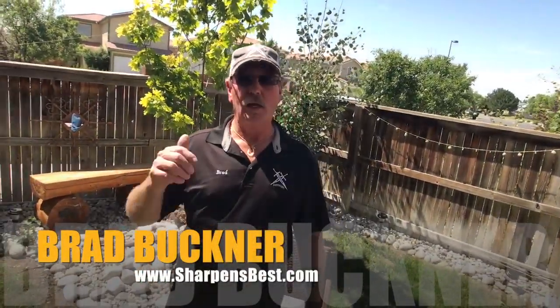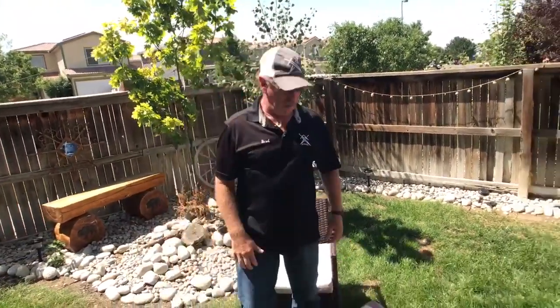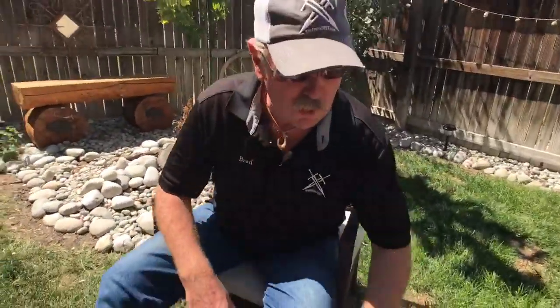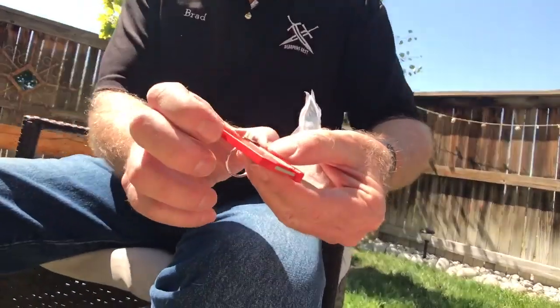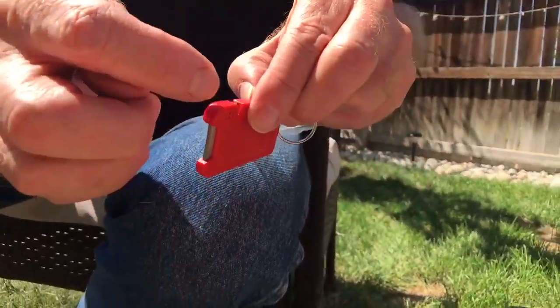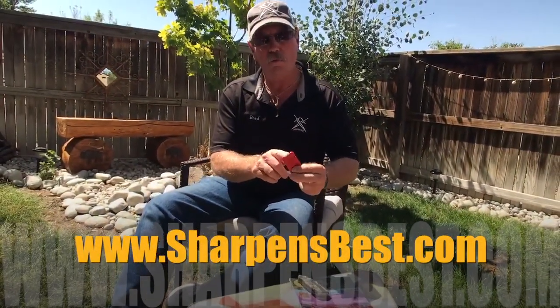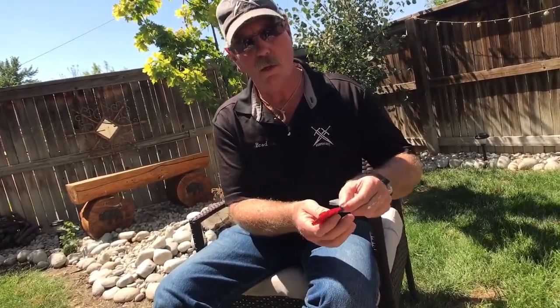Hey, this is Brad. Over the last 18 months, Sharpens Best has grown, and we leave behind some of our products. This is really one of our good products — the little rectangular one that fits right in your watch pocket. It's about an inch and three-eighths by two inches by five-sixteenths of an inch thick. It's got the cross-V carbide on it, the open-face straight-line carbide, and of course a keychain so you can hang it off your keys.